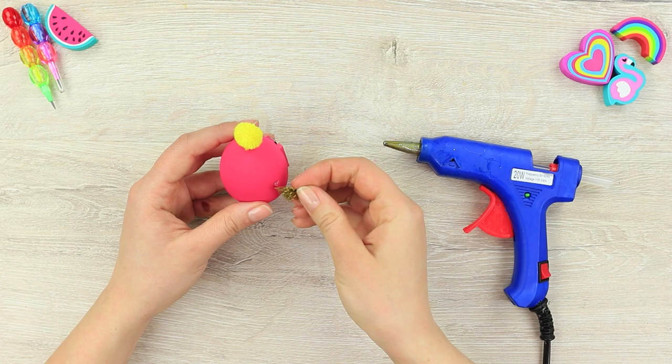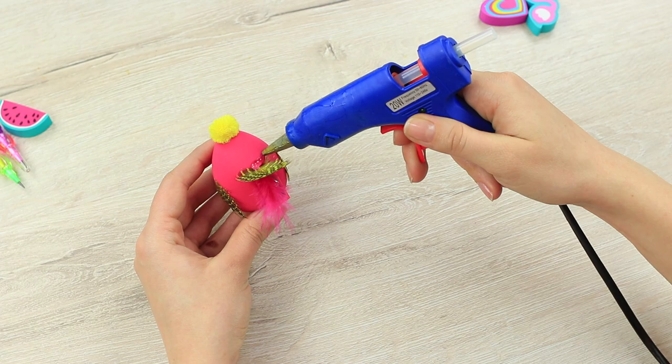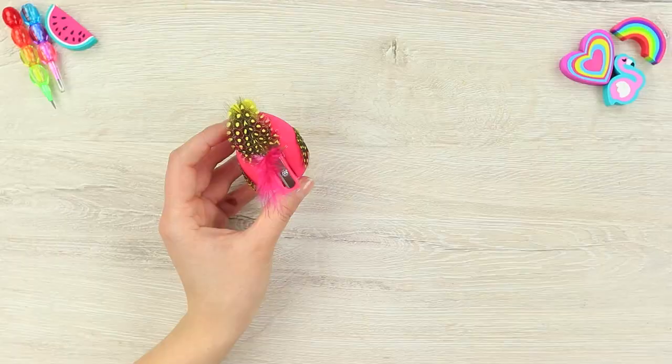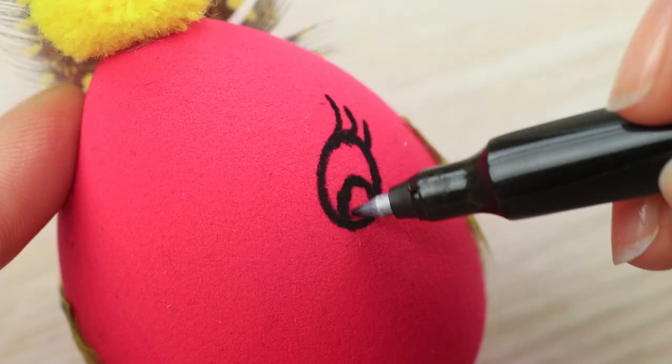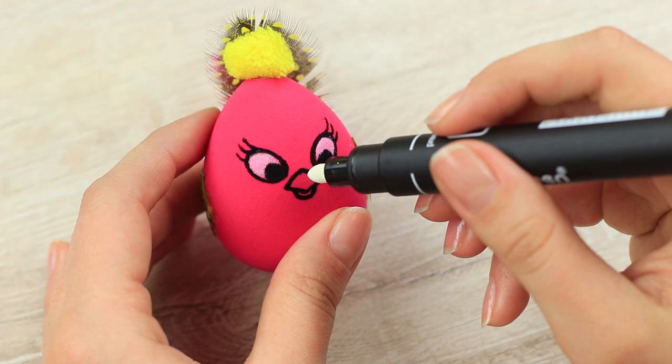Hot glue feather wings to the sides and hot glue a tail made of decorative feathers to the base of the sharpener. Draw eyes and a beak with a black marker, then color the details with a white marker.